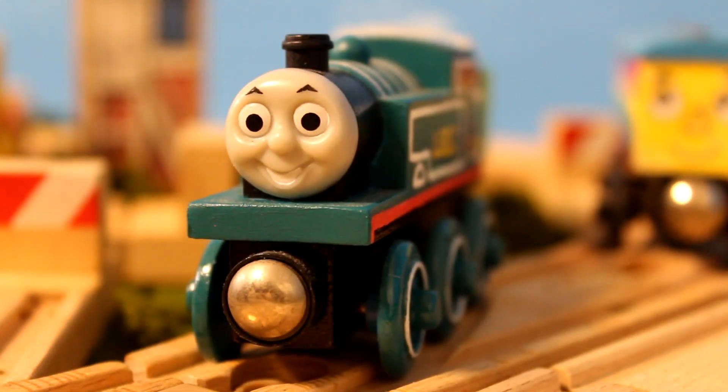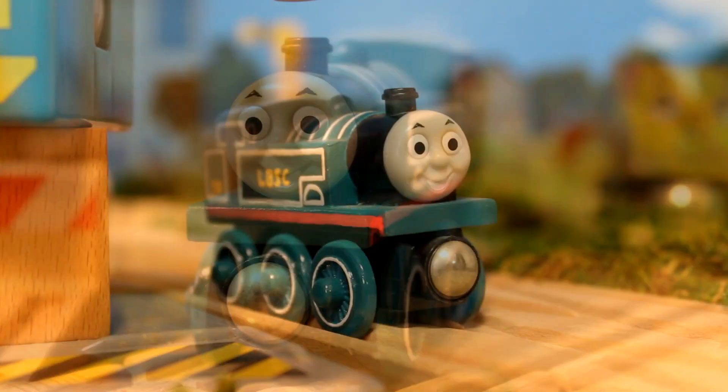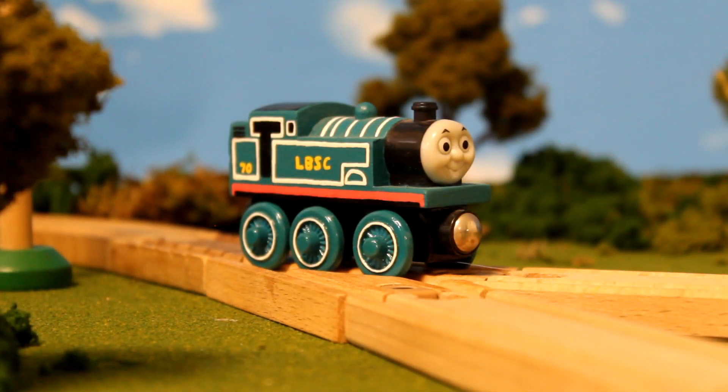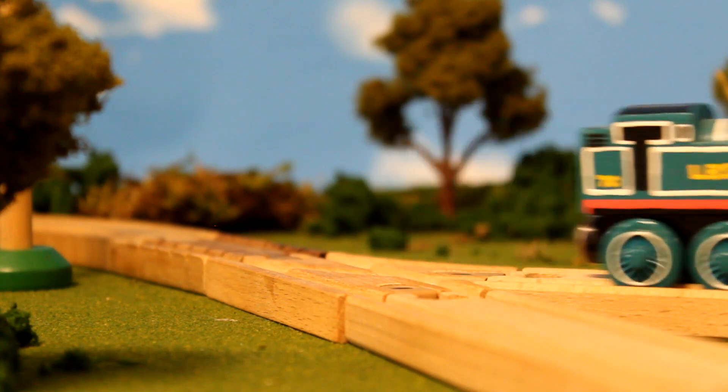And that's honestly about it for this little guy. I hope you enjoyed this little look into the custom model process. Until next time, wishing you all dry rails and good running! See you around!